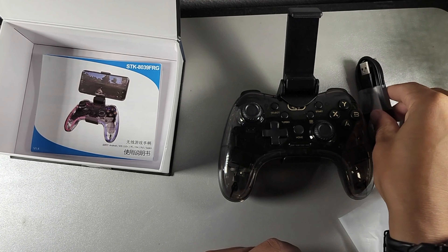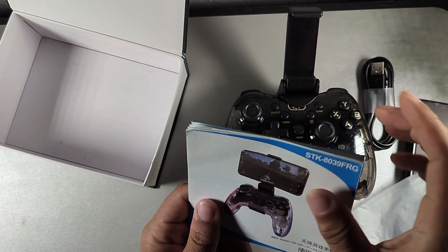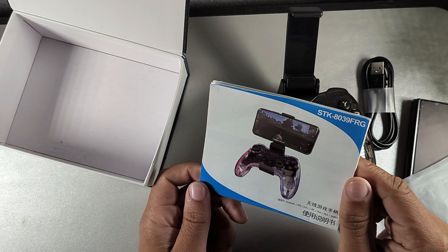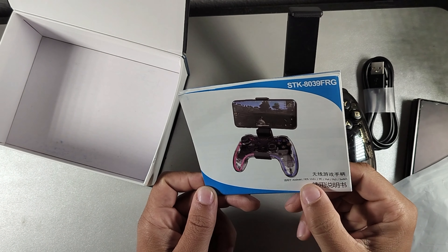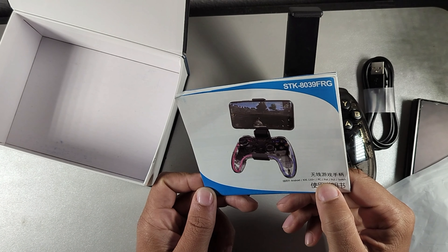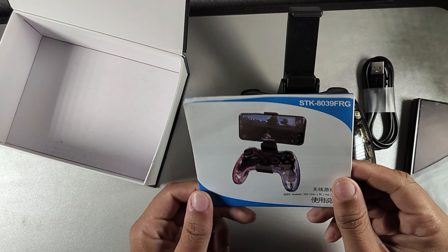You do get a Type-C cable inside the box. The box for the STK8039 shows it's compatible with Android, Apple, PC, PS4, PS3, and Switch. I'm going to pair it up to all the different modes that I actually use, and then we're going to enjoy some gaming, so make sure you guys stay locked in with me.